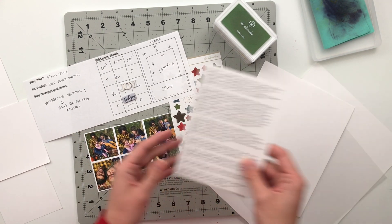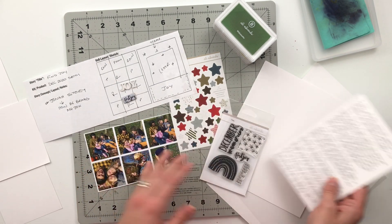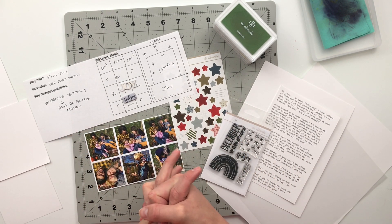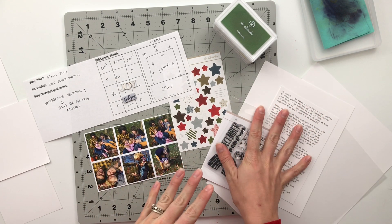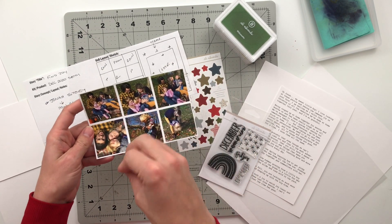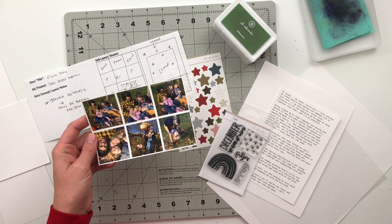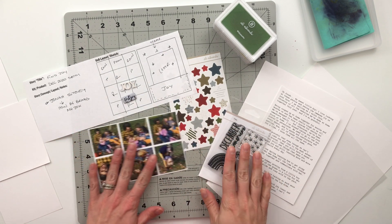I wrote him a letter about some of the ways that I have seen him learning and growing and how that brings me so much joy over the course of the last nine months that we've been at home. I also found a group of pictures from a family photo shoot we did a couple weeks ago where he just has the most joyful look on his face, and that's really what I wanted to go for with this spread.